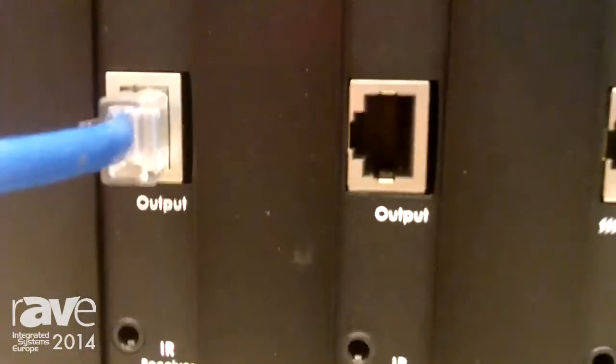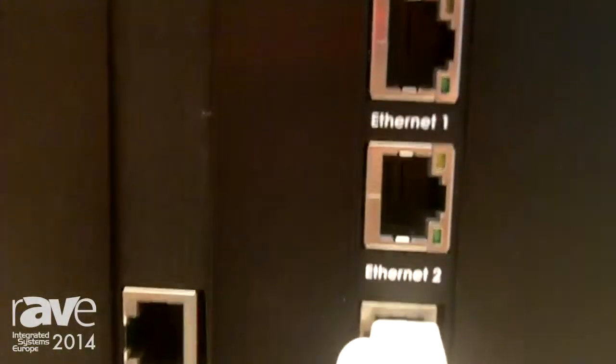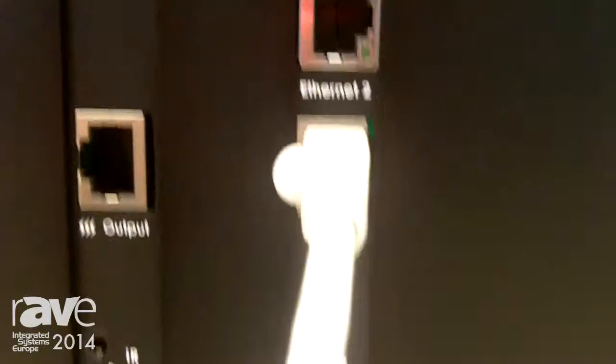You can control this device from the Ethernet and RS-232 port to switch the input and output. That's our introduction to the 8x8 matrix. If you want further information, you can go to our website at www.hpctaiwan.com.tw.